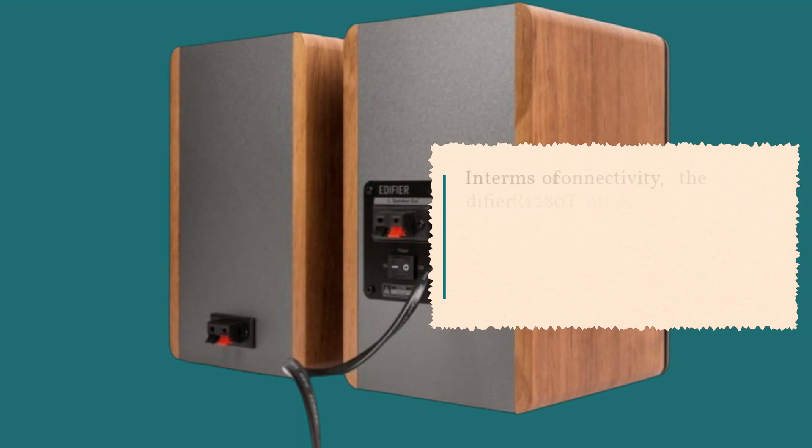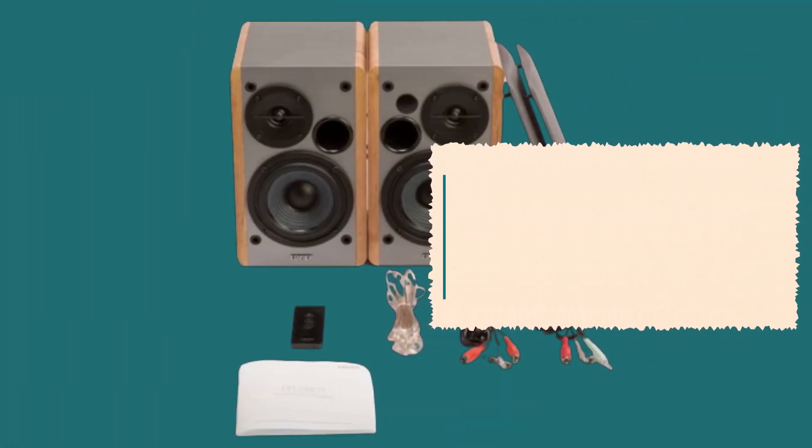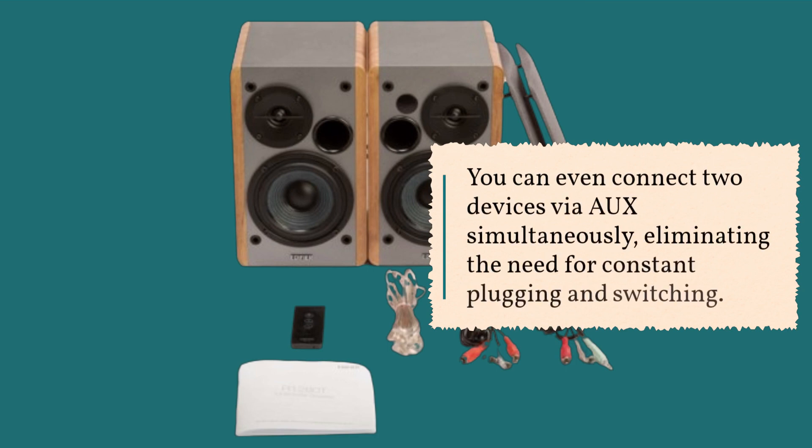In terms of connectivity, the Edifier R1280T offers 2x AUX input, making it incredibly easy to connect to any device that has a 3.5mm headphone output or dual RCA output. You can even connect two devices via AUX simultaneously, eliminating the need for constant plugging and switching.